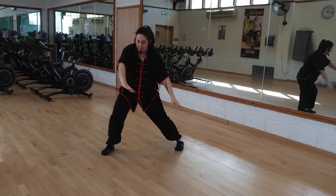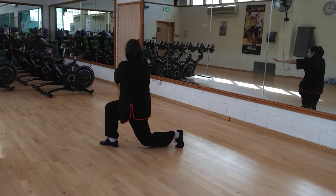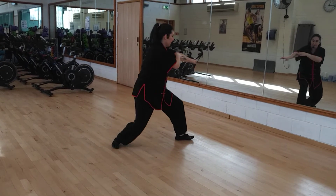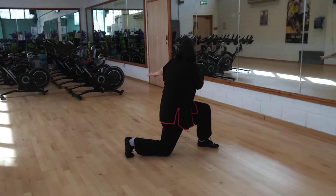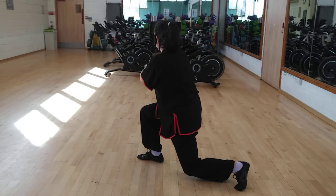And from here we are going to turn, put the arms in contact, keep them in contact, all the way through. Take a yoga mat if your knees are sensitive.